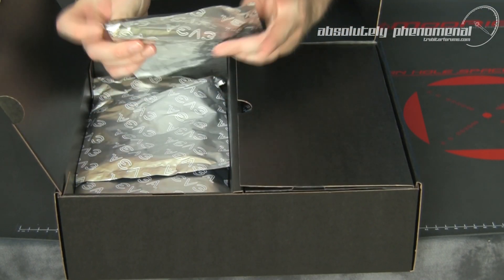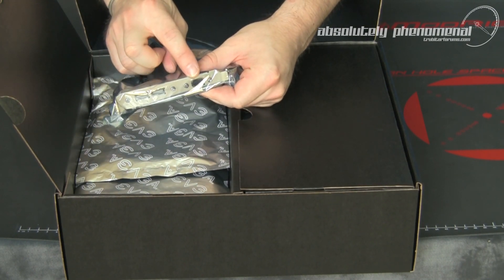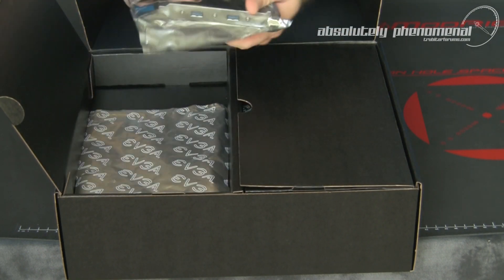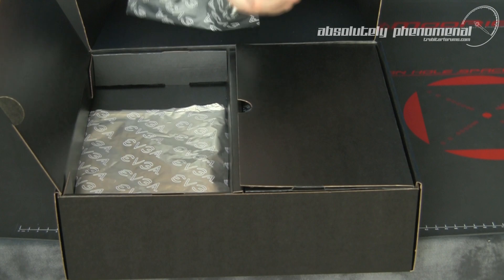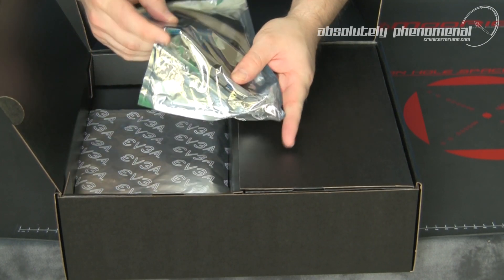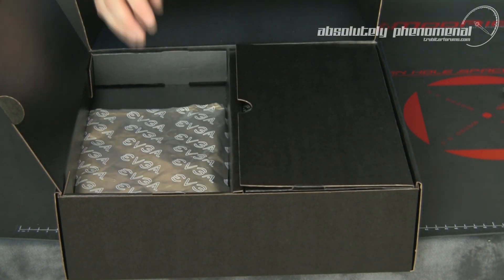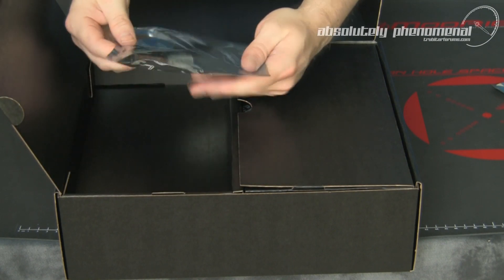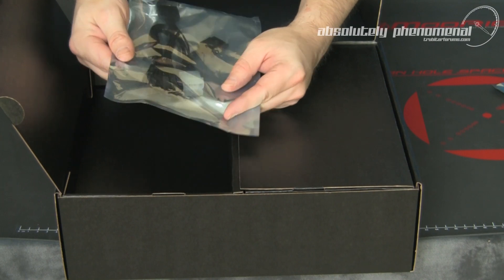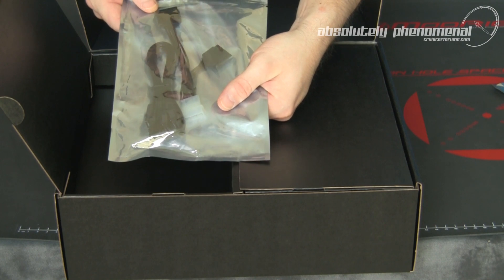You also have a USB 2.0 and FireWire expansion port for the back of your PC case, a USB 3.0 expansion port for the back of your case and the onboard USB 3.0 connector. In the last package we have two SATA 3GB data cables as well as a SATA Molex to SATA power connector.